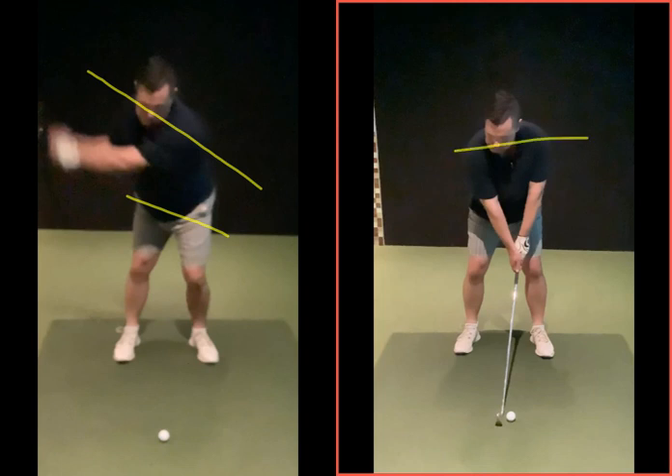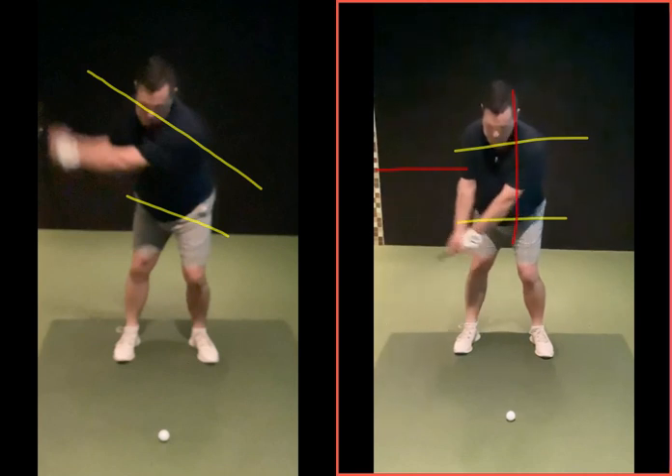You've got to feel that. When the club gets roughly about chest high, we want to see that with your shoulder angle. As we're going back, we're turning that shoulder so the right shoulder's getting behind you.